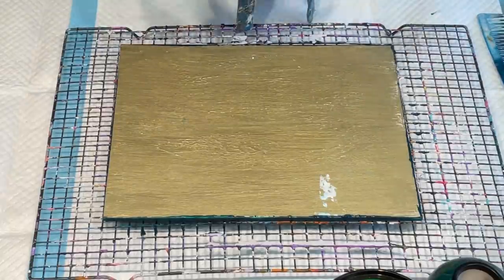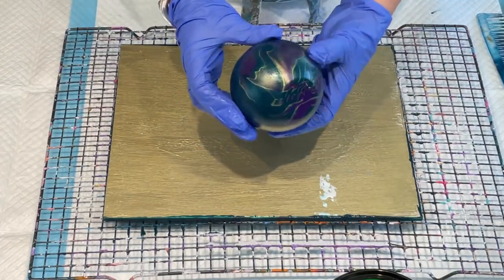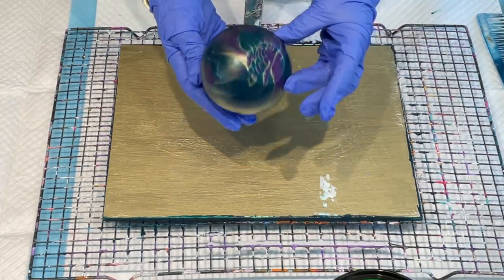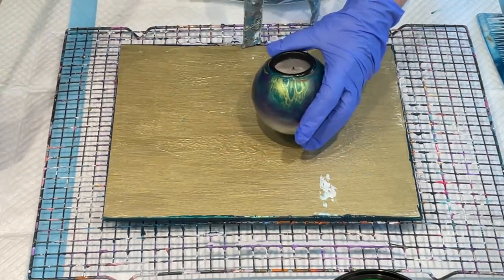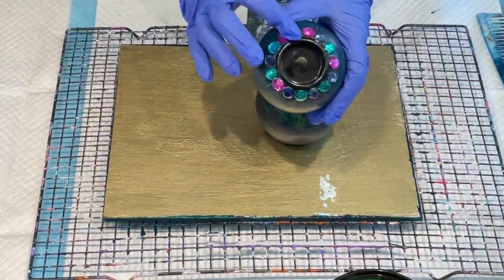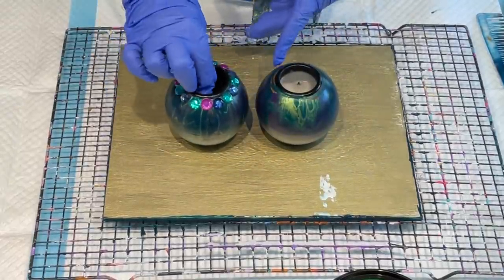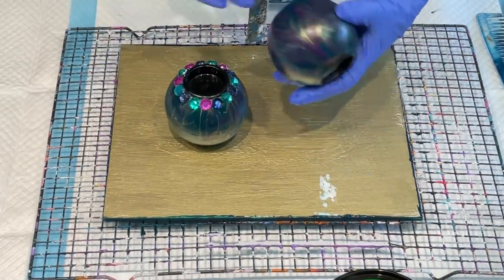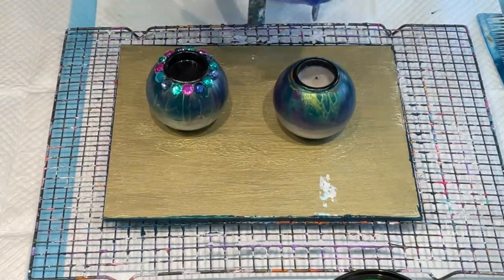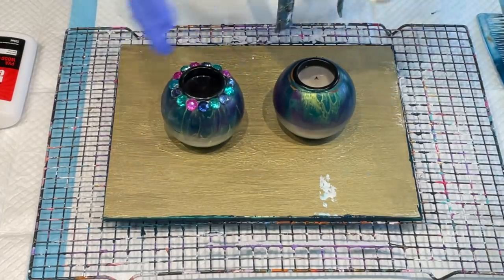The other thing I just want to quickly show you — I did an acrylic pour over these candle holders. The video was up sometime last week, and what I did was I blinged it up by adding some of those blingy diamante things. The little tea light candle goes in there, and before I give it a gloss coating I'll just quickly show you that I blinged it up. It's just so easy to bling things up.